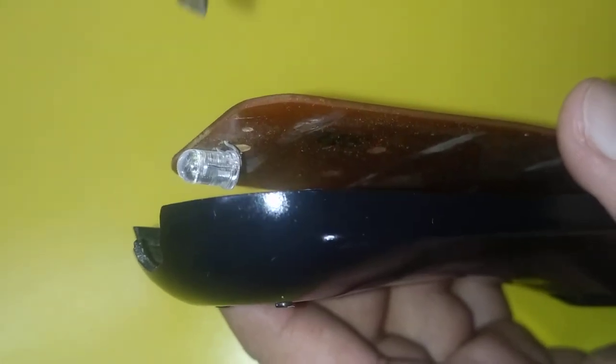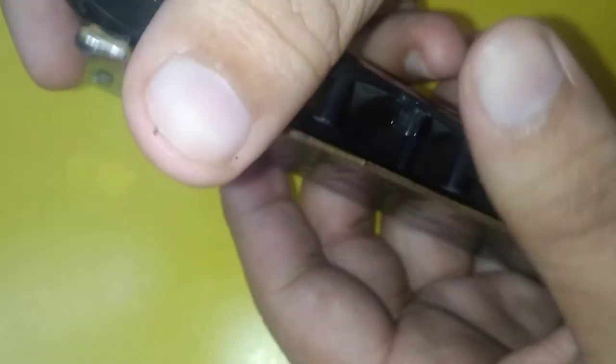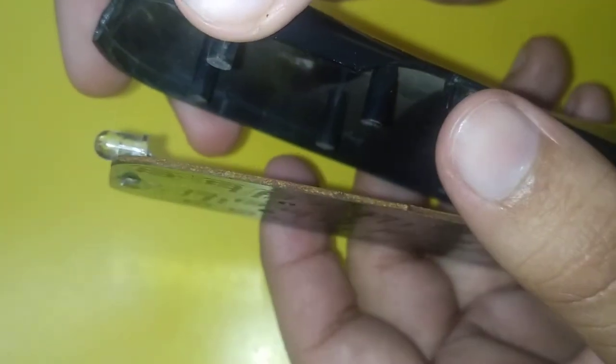This LED is powered by the circuit board and it has two connections. As you can see, one connection is here and similarly the other connection is here. These connections power the LED.